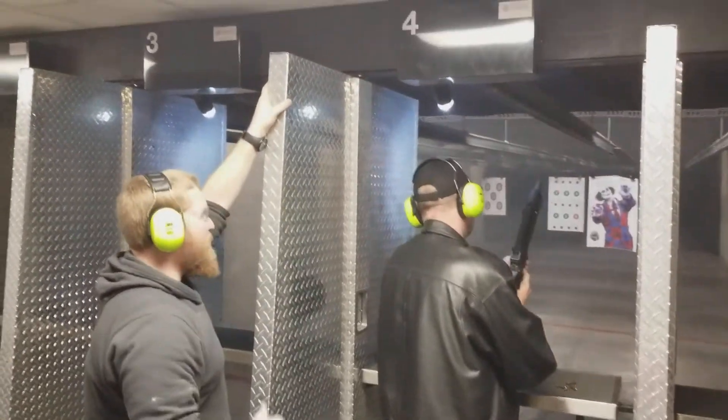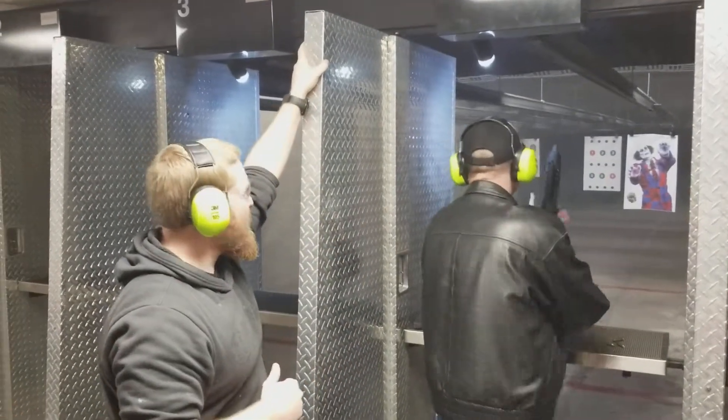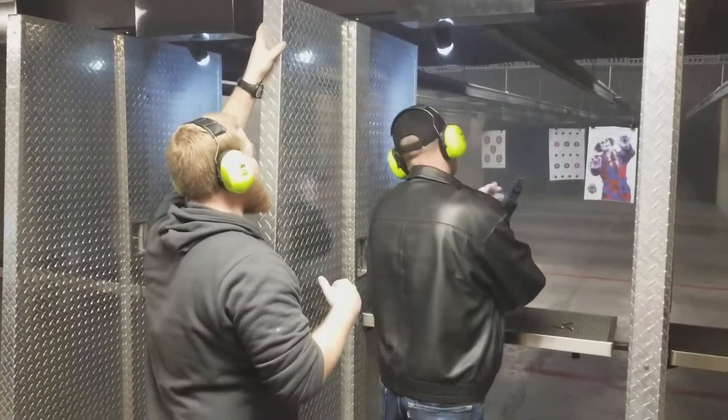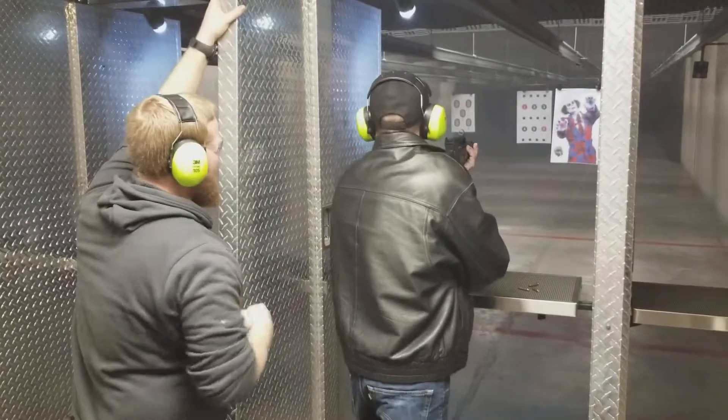We're out. Push that paddle forward, there you go. Get the other magazine. Throw it in. It'll be farther back now. Just grab it back there, same thing. There you go. And start pulling that gun down for me.